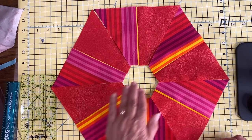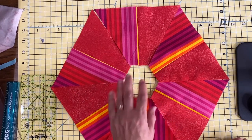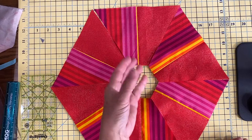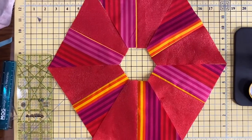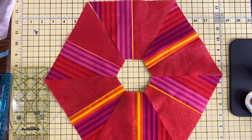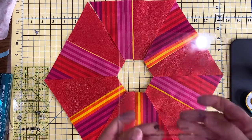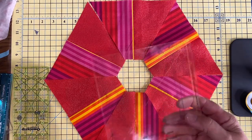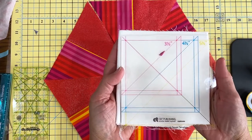You will then have this opening in the center, and I use felted wool to cut a circle — or you can make a heart or another hexagon — and you appliqué it using your favorite appliqué technique. And that is just another really fun example of one of the quilts in the books, using this wonderful acrylic template which cuts three-and-a-half, four-and-a-half, and five-and-a-half inch squares.